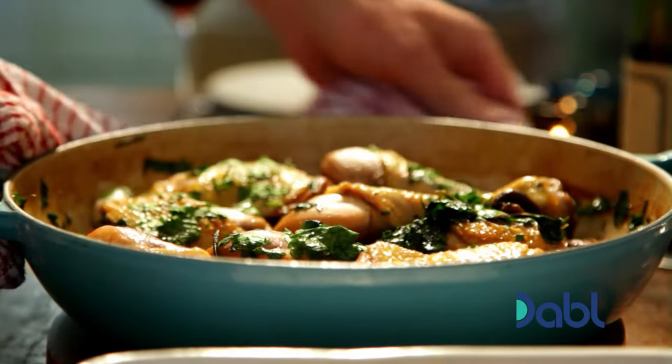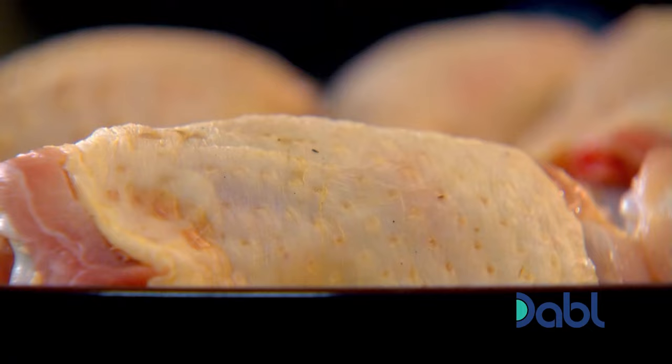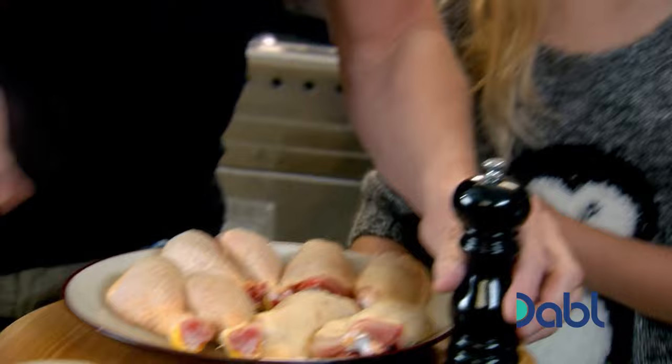Would you mind helping Daddy with the chicken fricassee, please? We're going to start off with browning all the chicken off nicely. Pan on, get that nice and hot. What I want you to do for me first is to season the chicken with salt and pepper, please.